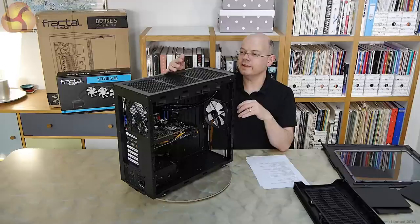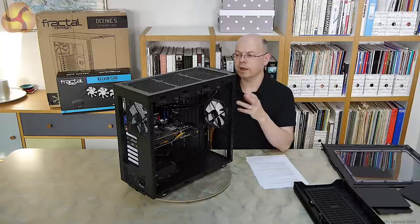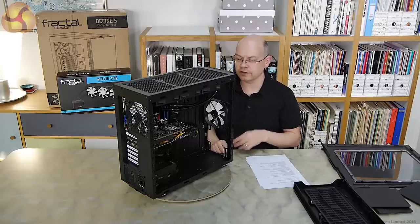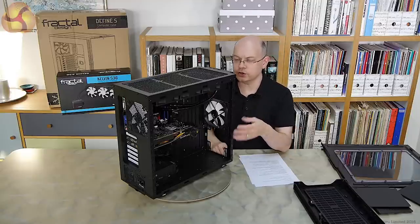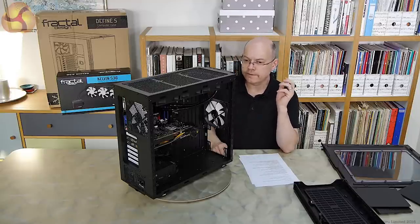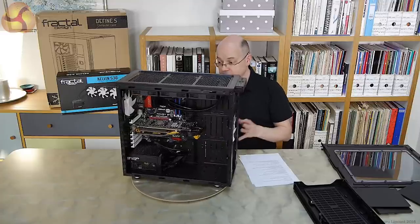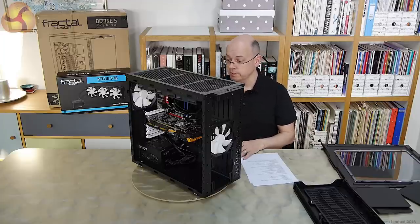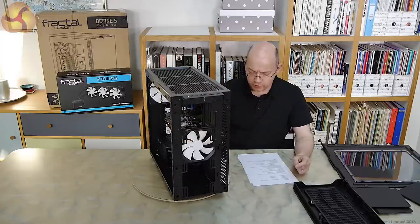You could mount any radiator in this case; logically if you're building your own loop the pre-built Kelvin S36 is fundamentally similar to building your own, particularly if you then break into it and extend the loop adding GPU water blocks. If you go your own route, I'm sure you'll be going for coloured clear tubing or even hard pipes, coloured liquids, really showing off the innards of the case — that is clearly what it's intended for. If you build it out like that, please send us a photo — I want to see this case properly built.